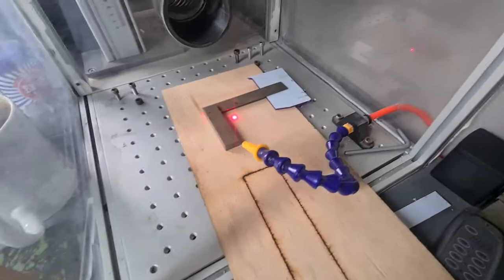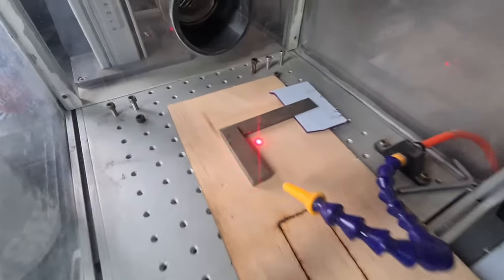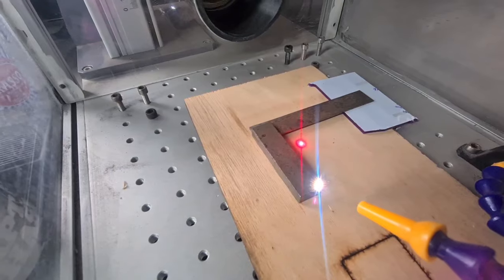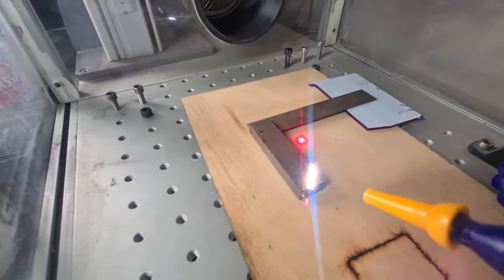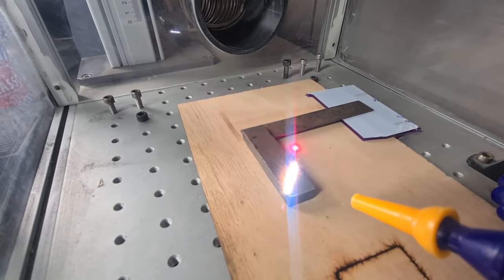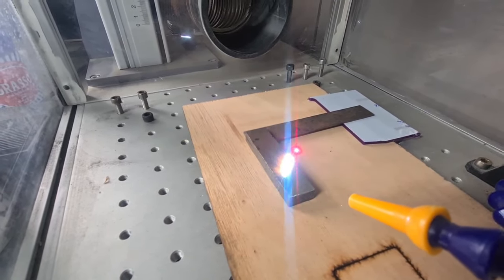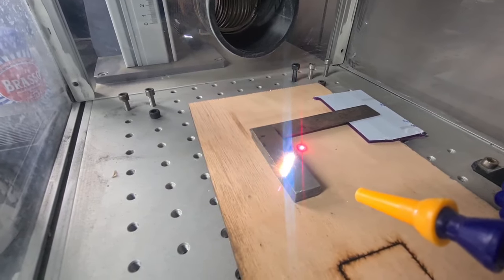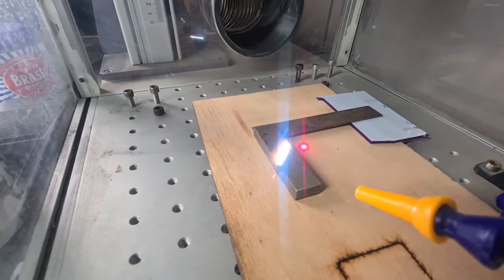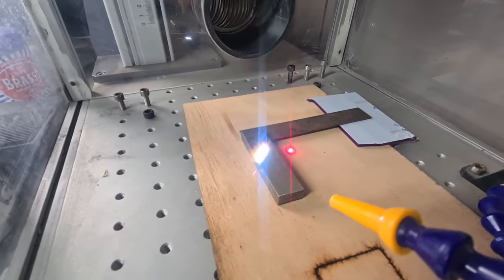I've got air assist on and extraction on, just to help take away some of the debris. I'm doing a couple of passes — the first one is just stripping the rust away, and it'll come back and polish the surface out.